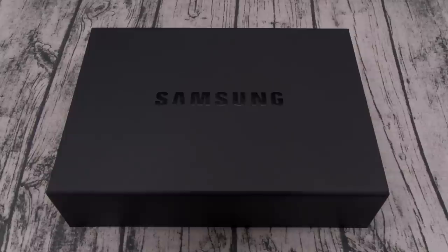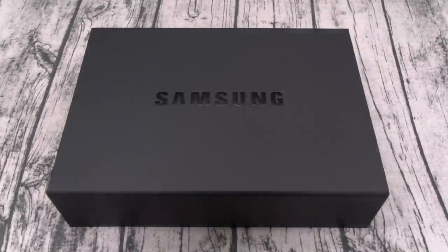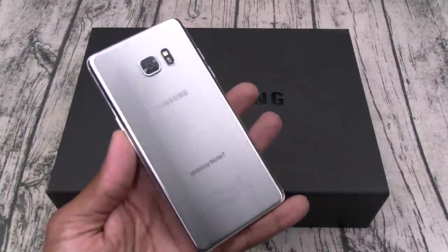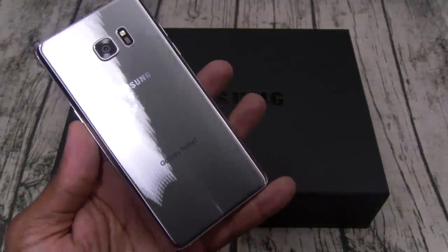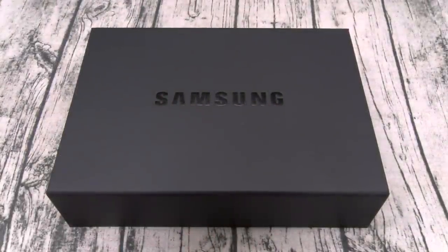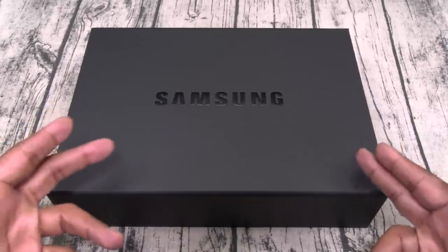Yo what's up everybody, it's your boy Floss back again with another video. Today we're gonna do a quick unboxing of the Samsung Galaxy Note 8. Now for everybody that had the Galaxy fireball 7, I got two words — we back. Samsung nights, stand up, let's go, let's get hype.